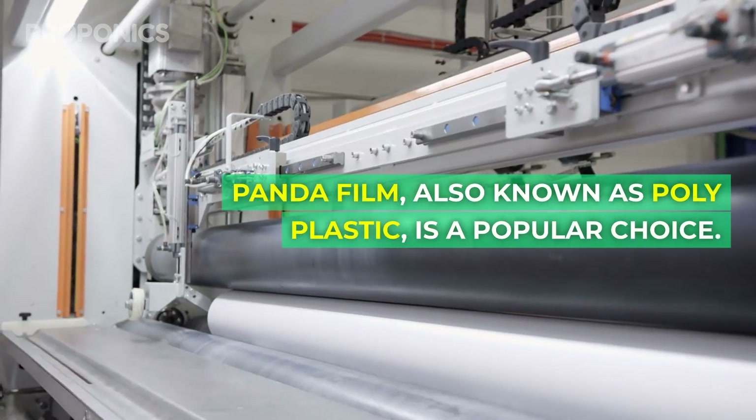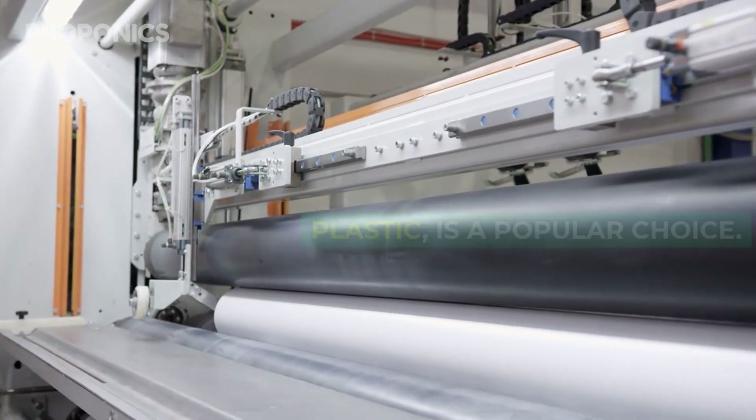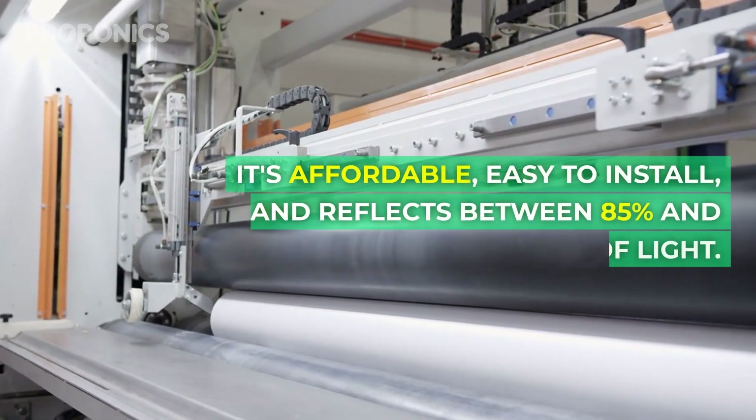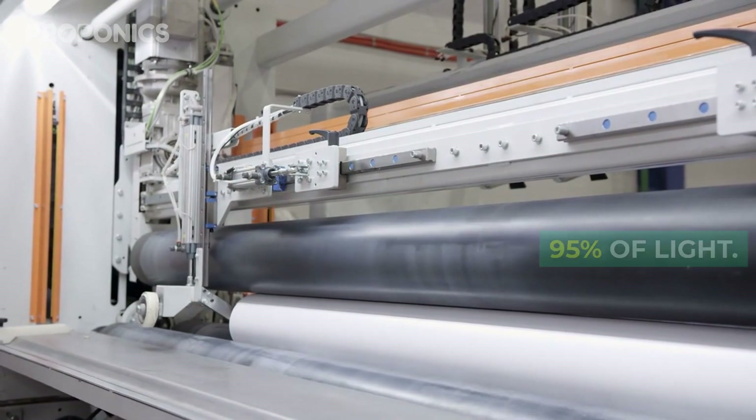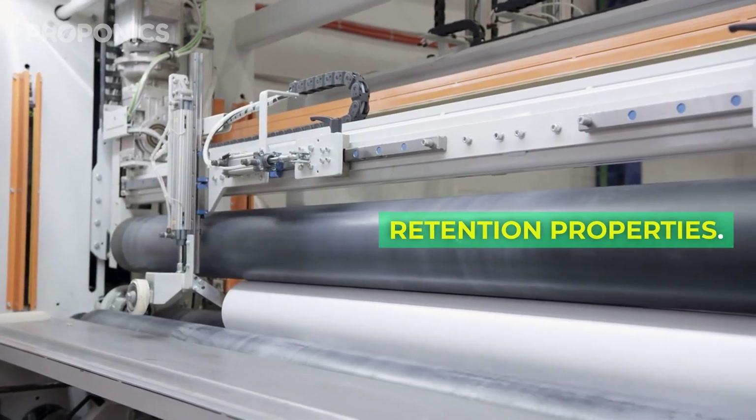Panda film, also known as polyplastic, is a popular choice. It's affordable, easy to install, and reflects between 85% and 95% of light. Just be mindful of its heat retention properties.